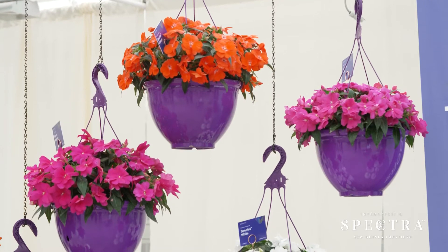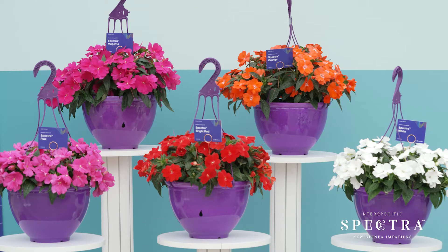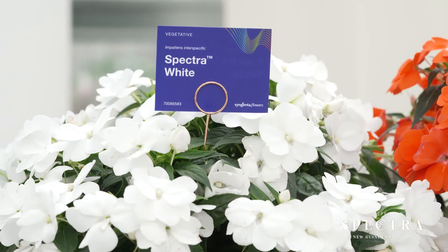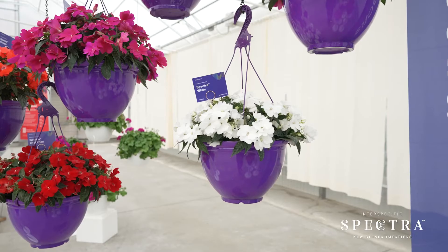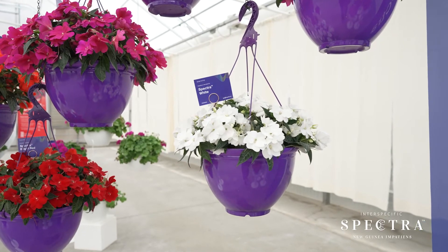The great thing about our interspecific breeding with Spectra is the highly branched habit that offers full flower coverage. Compared to our competitors, we have 120% more flower power. Also notable is the large size of the flower — they have 39% larger flowers than our competitors.